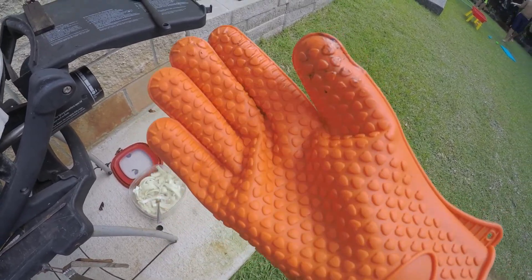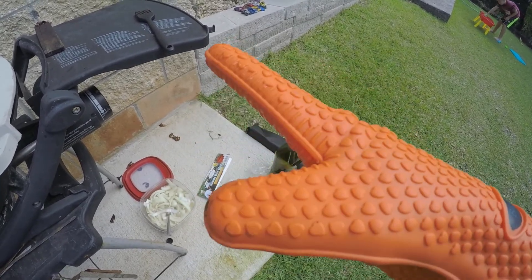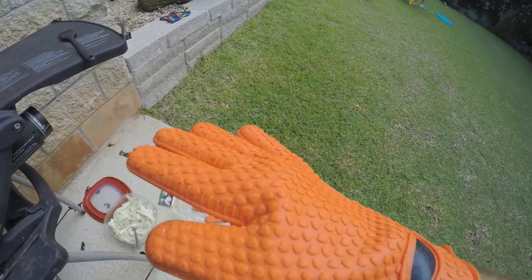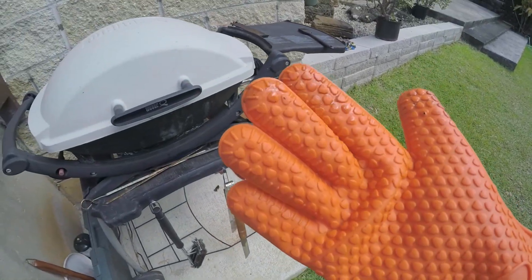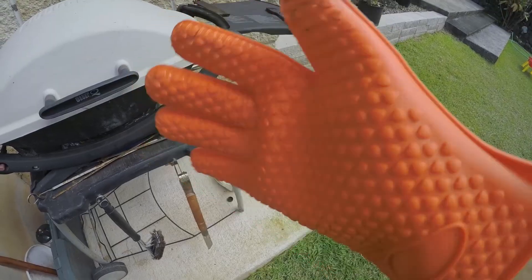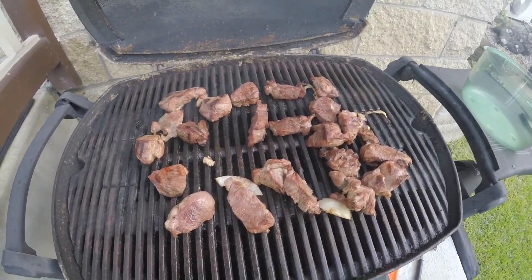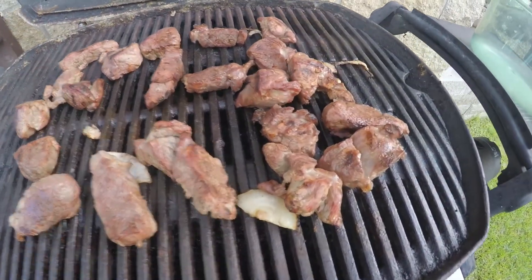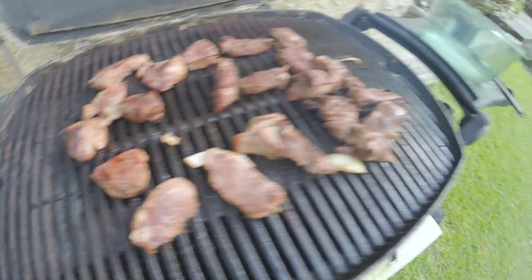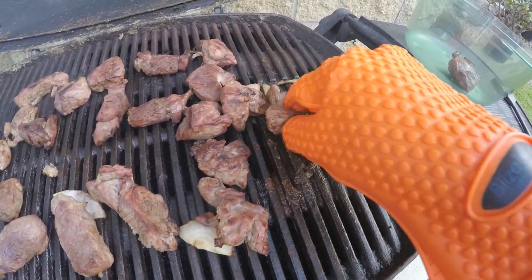These will obviously be better for grilling corn or bigger things you can grab more easily. I'm actually pretty impressed — they're really nice. They're made by Blistek, which I know makes great knives. I think the lamb is done now and it looks pretty good — nice and delicious looking. We're just going to grab these pieces and put them in this bowl.